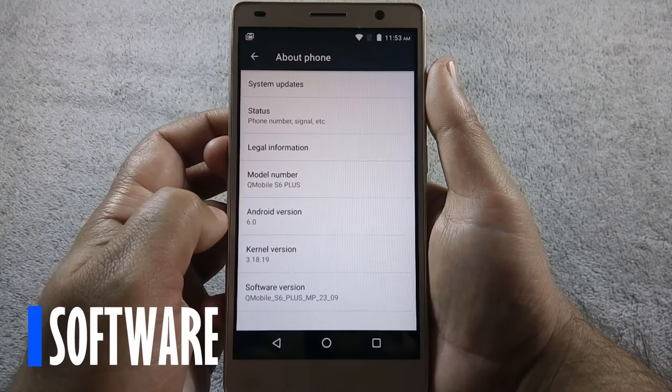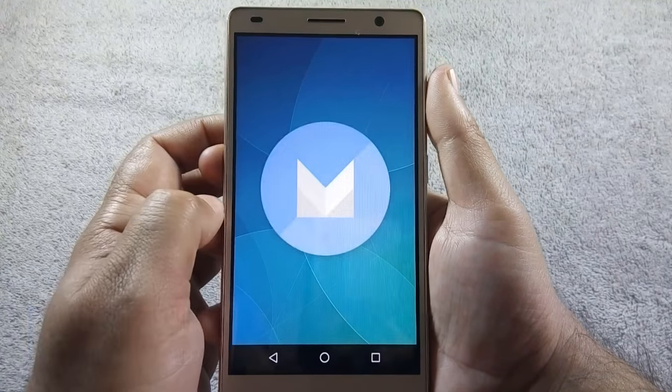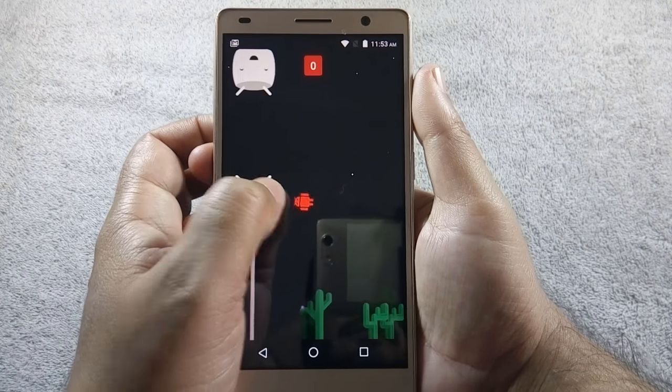QMobile S6 Plus runs on Android Marshmallow 6.0 and the UI is very light and close to stock Android. That's why the phone performs very well in day-to-day tasks.